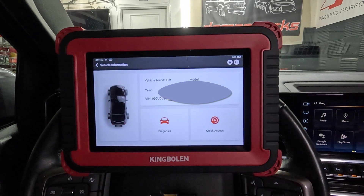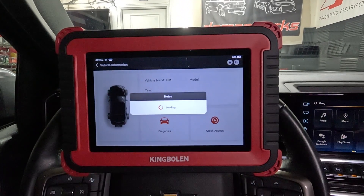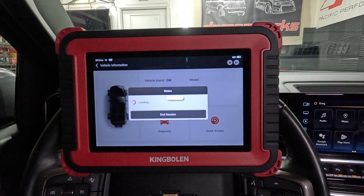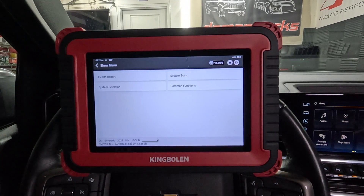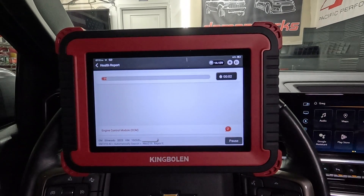Alright, we got the VIN number. We got diagnosis and quick access. Let's go to diagnosis. Alright, we're in. Health report - let's take a quick health report right here. Let's see how long this takes.